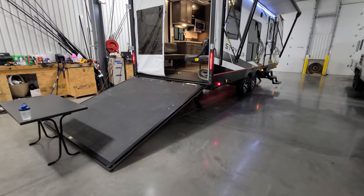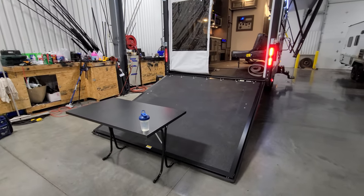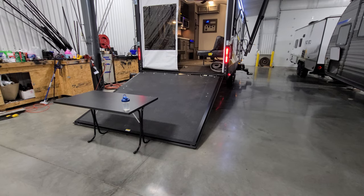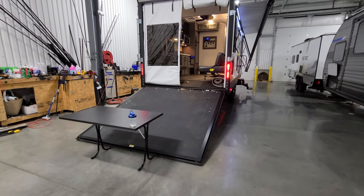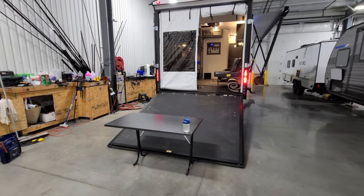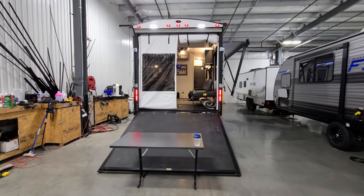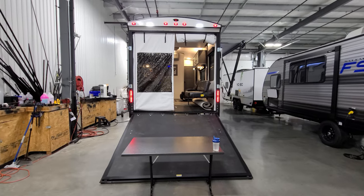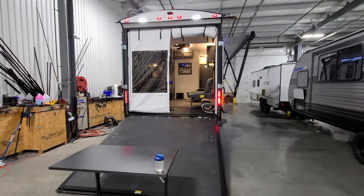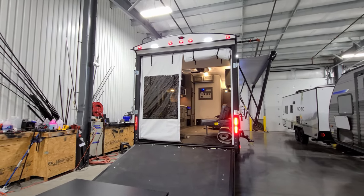With the ramp door down, you can see the table which goes in the dinette area — it's a metal-top table with folding legs. It's pretty nice that you can bring it outside and use it as a picnic table. Being metal means you don't have to worry about rain rotting it like a traditional wood-luan type table. You don't want to scratch it and cause rust, but it's definitely preferable to traditional wood. Up top there are two docking lights that are currently on.